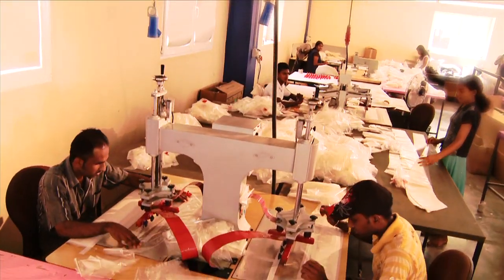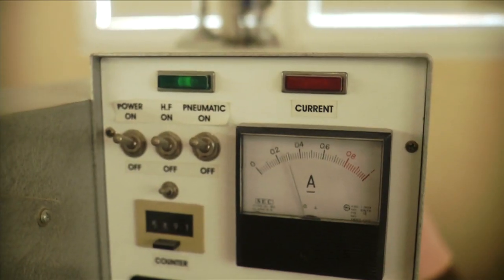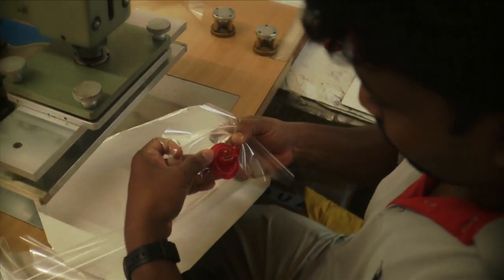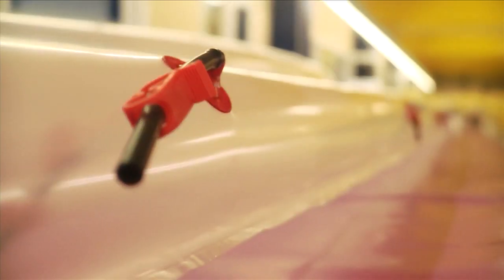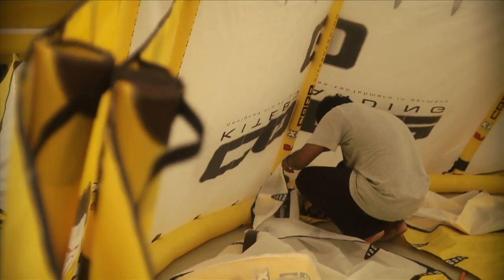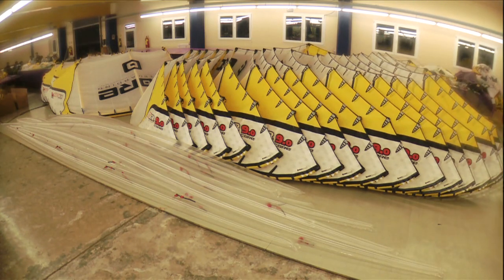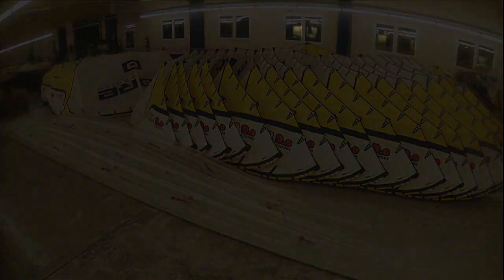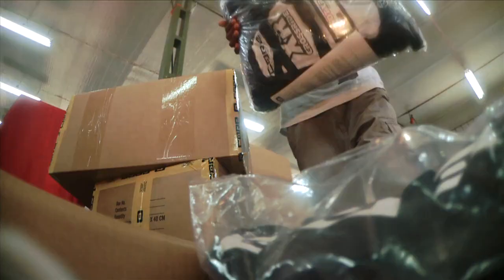The molded bladder and valve are welded together using a high frequency welding machine. Only once the pumped-up bladder has withstood 24 hours without losing air is it worked into the kite. After this, the whole kite is pumped up and left for another 24 hours to test for air retention. Only once this procedure and the quality control check have been completed are the Core kites packaged and readied for dispatch.